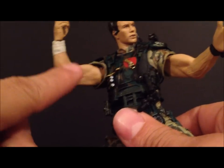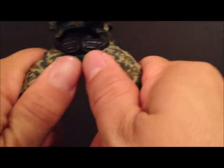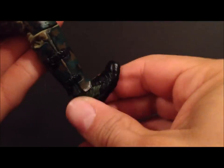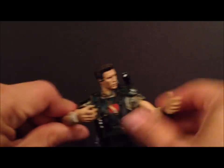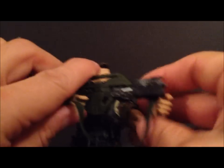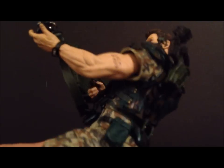The legs have very limited articulation — there's nothing at the hips. The legs can go in and out but he's stuck in a pre-posed shooting stance. He does have lower leg rotation. Because of the limited arm articulation, you can't really get him into a super dynamic pose with the gun, but you can work with the hands a bit to get a decent look.